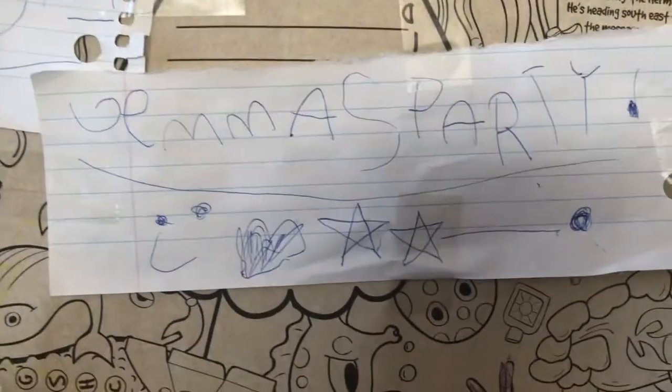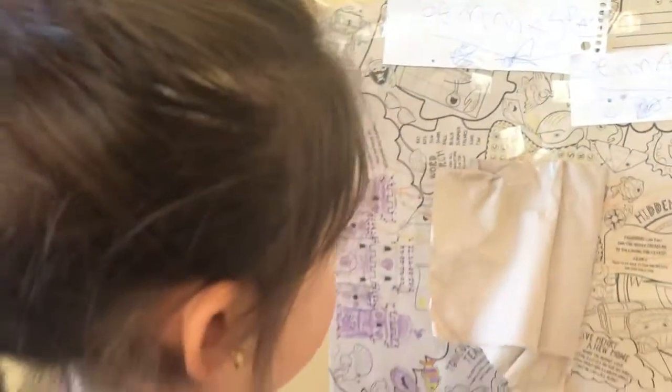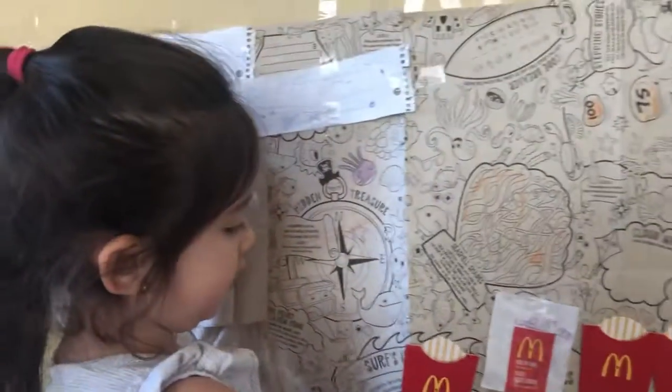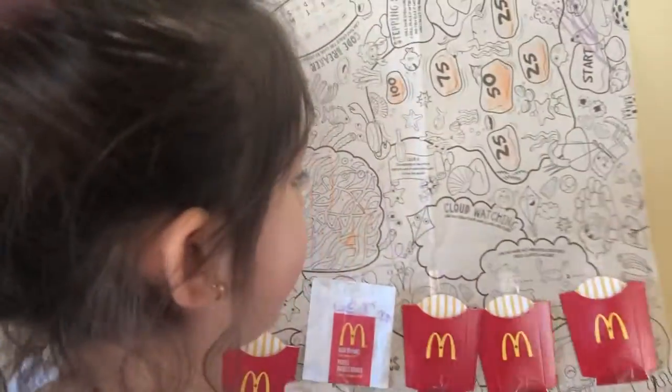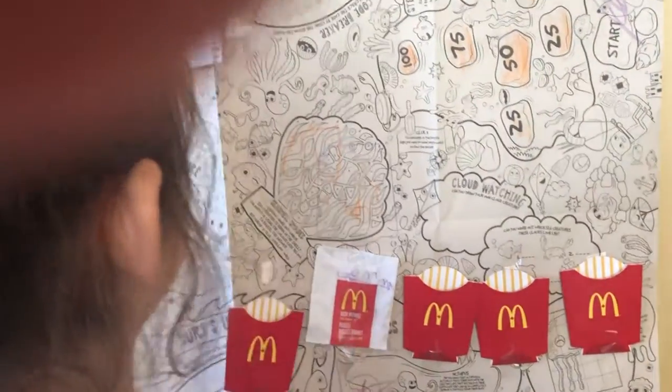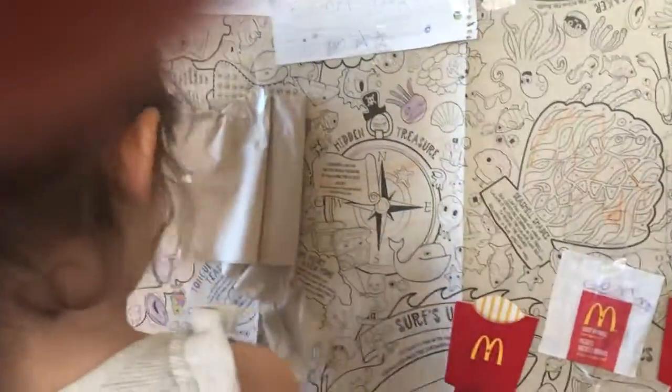These are the drawings. And I used to go to McDonald's. I buy this for some art for the party. This drawing is from McDonald's too.